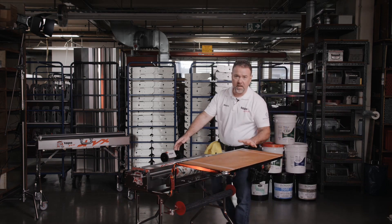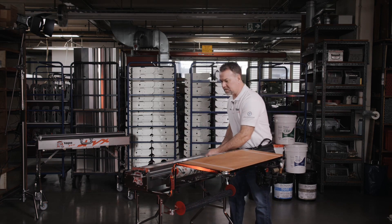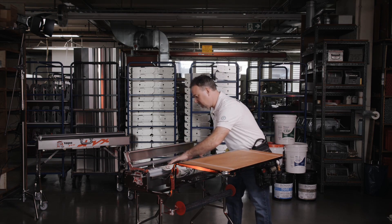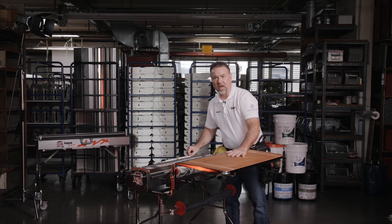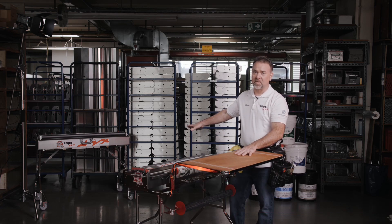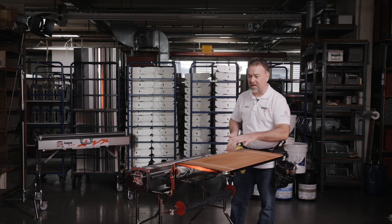We're going to go ahead and load our material onto our pasting machine and give it a try. Today we're working with Roman 838 and our S2032 pasting machine. This is also available in a GT1000K that works with our CB1000 and our S2040 pasting machines — a little wider width but same size, same function.